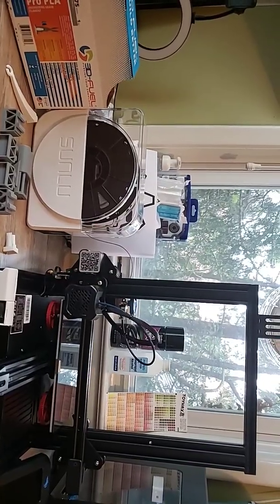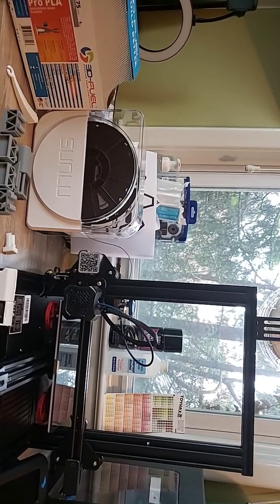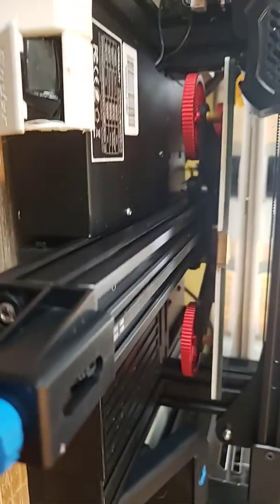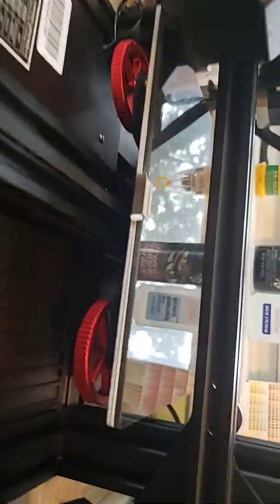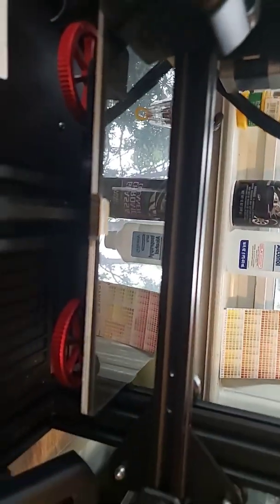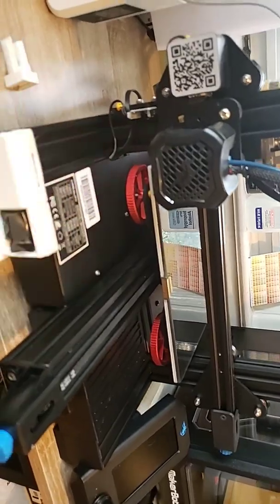Hey everybody, welcome back to Upgrades Complete. Today we are doing a two-week tune-up on the Creality Ender 3 V2. Maybe you've noticed some dust dangling down from around some of your wheels, maybe a little bit of noise. Maybe you want to adjust the tensioning or flip your bed. Or the most important thing is to open up the holes on the exhaust on your PSU.